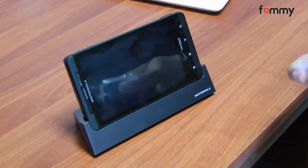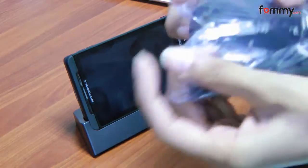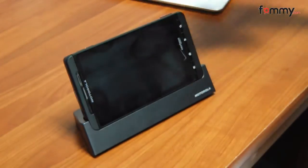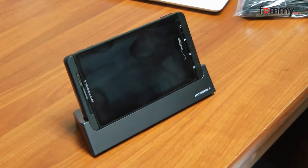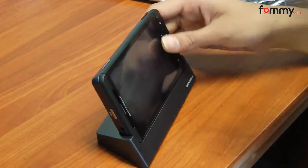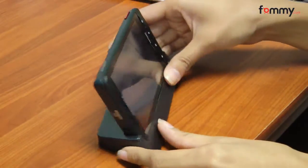It comes with this micro USB charger. It's pretty compact so you can fit it in your purse or your bag for traveling. It also has an HDMI port.